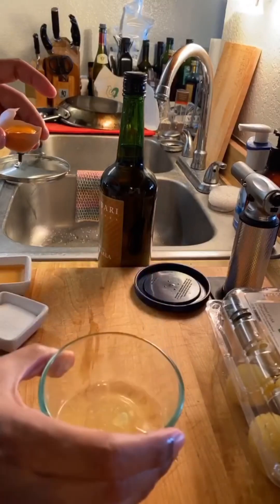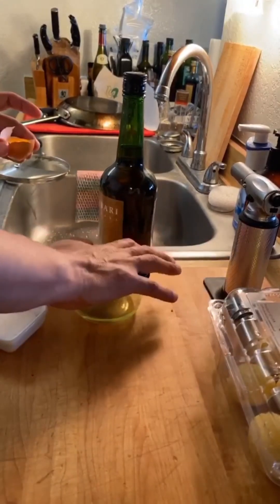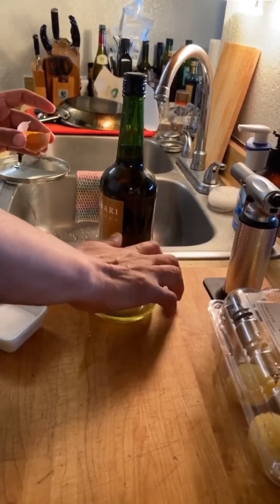I just finished separating my egg — you can see there's a white. I'm going to put that in the fridge and make something with it. Maybe I should make a pavlova, which is another dessert that uses an egg white.